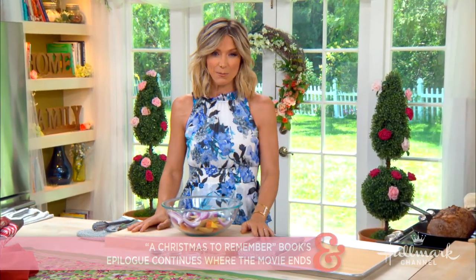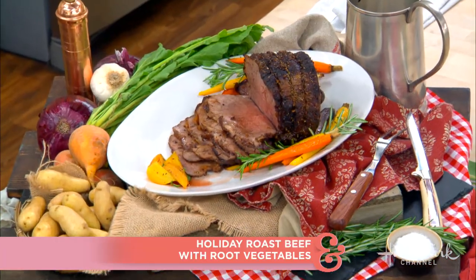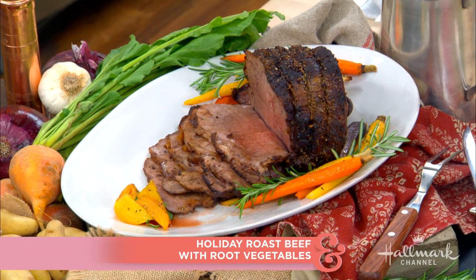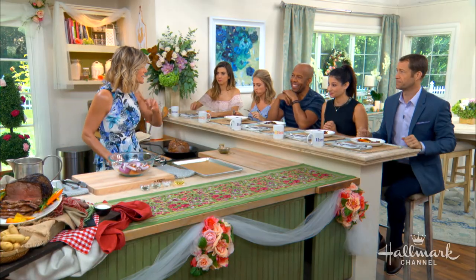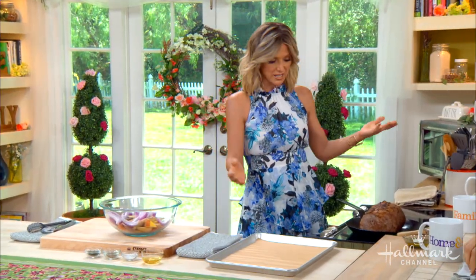One of the recipes in this book that I'm sharing today is a delicious rosemary roast beef with herb-roasted root vegetables. That looks impressive, but I promise you, you can start making it right now and you will have it on the table tonight. Everyone will be so impressed — it's so easy to do. It's really delicious and it's perfect for the holidays.